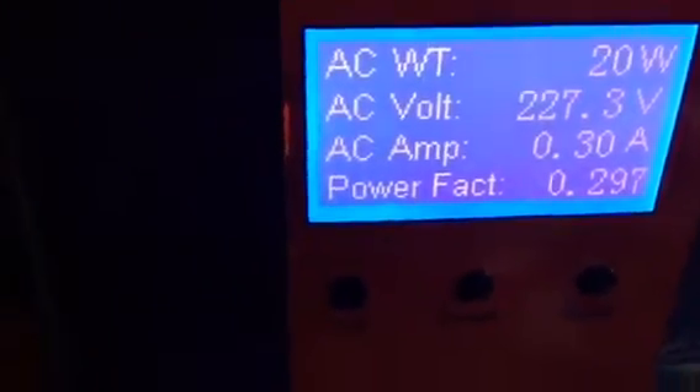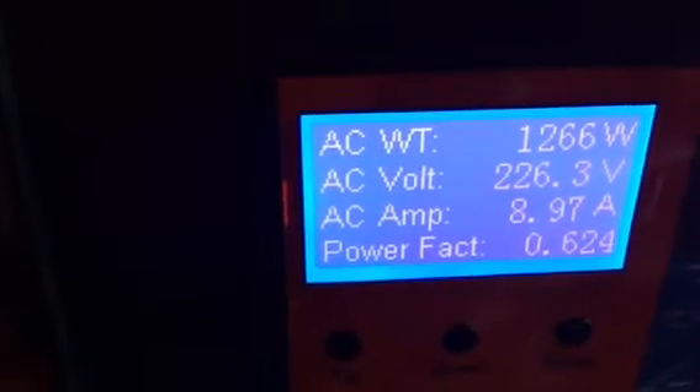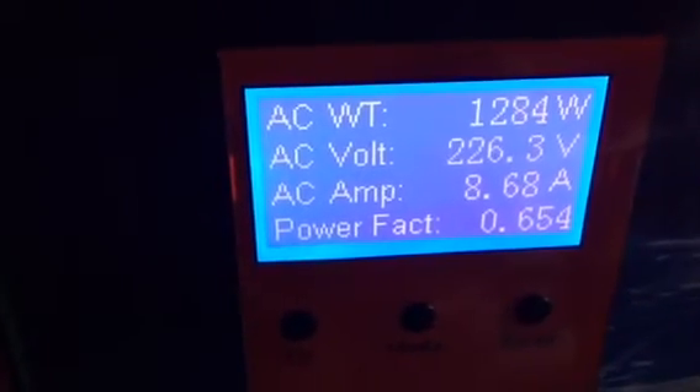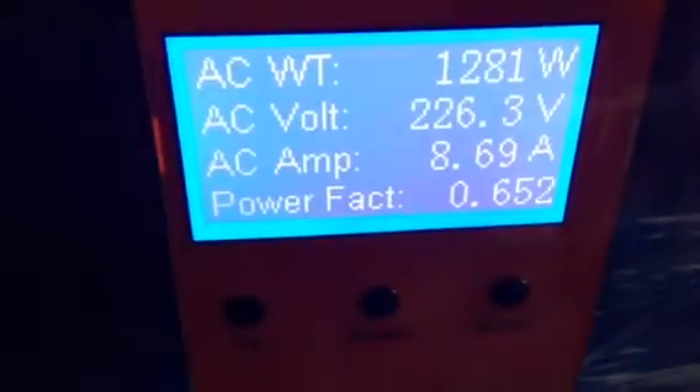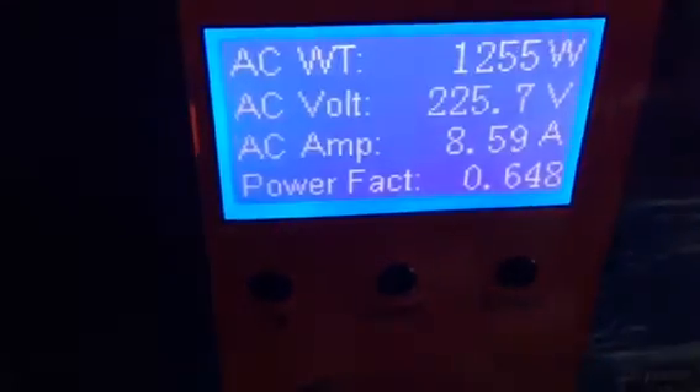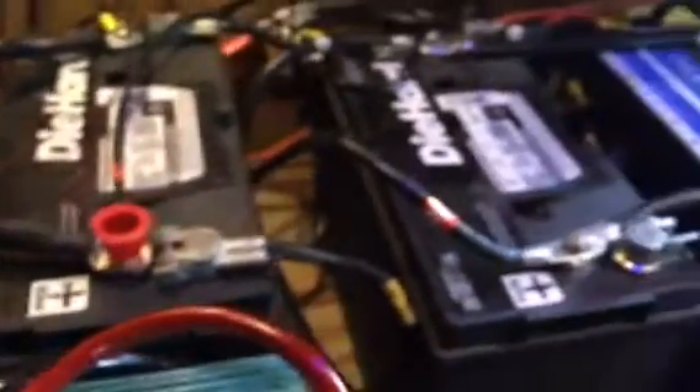Right now it's only 20 watts. The washer just kicked on — 1,284 watts drawing 8.74 AC amps. The DC amp draw on our battery bank is going to be about 10 times that, so you can figure about 80 amp draw on the batteries.